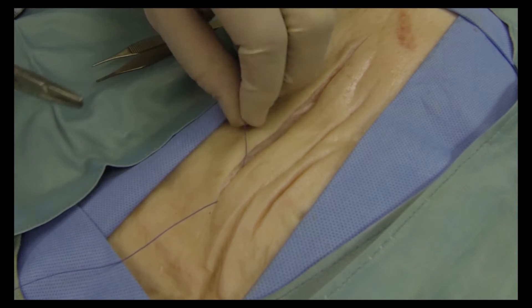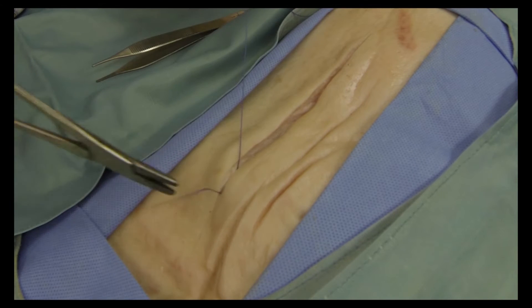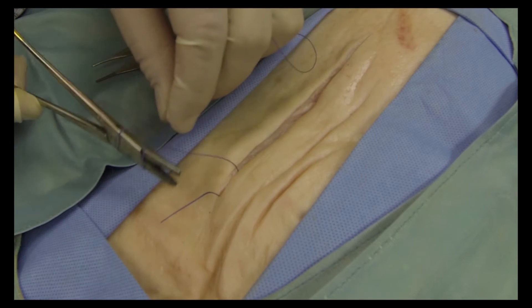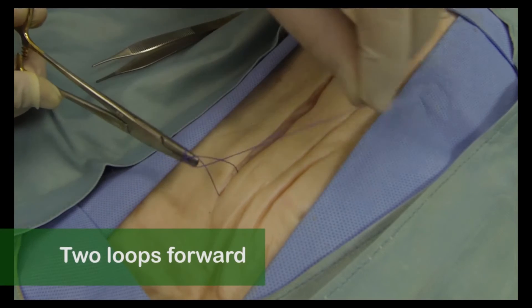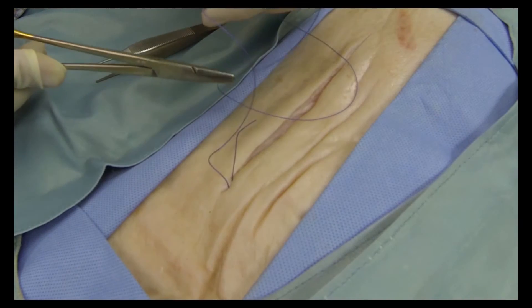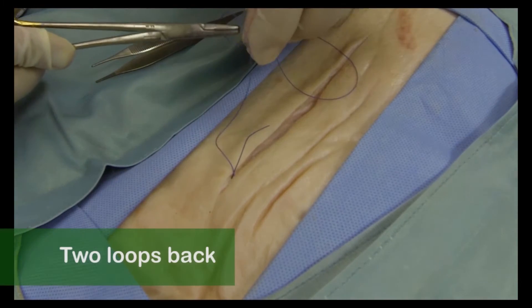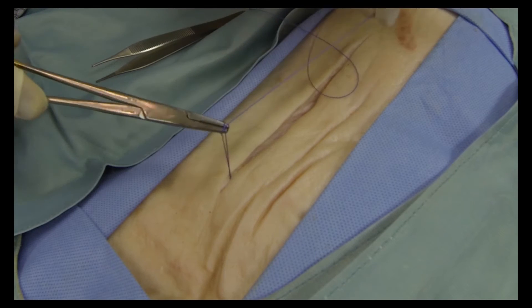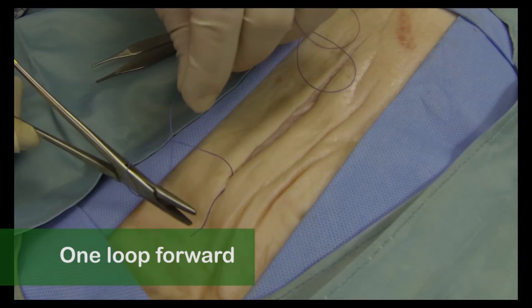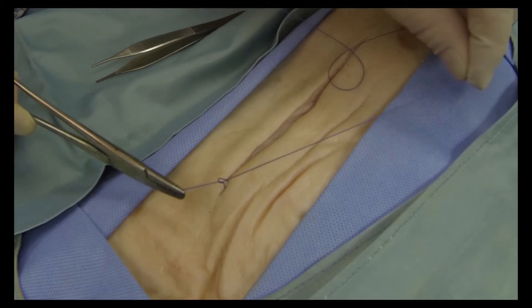Release the needle and then use the forceps to pick it up again, and pull the stitch through until there is about 10 centimeters left. Drop the needle, but be careful not to poke yourself. Take the suture and loop it around the end of the needle holder two times going crosswise. Now grab the free end of the suture and pull it through the loop. Once it's tight, make two loops the other way and pull it through again. Lastly, do another loop the same way as the first and pull that through too.